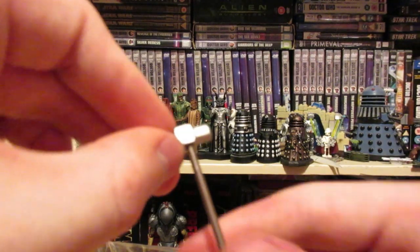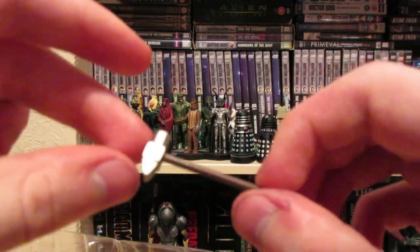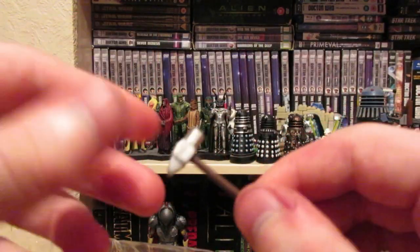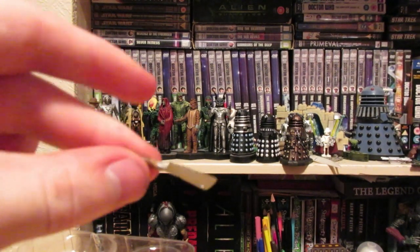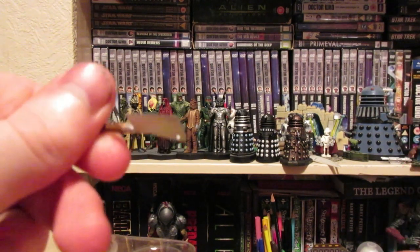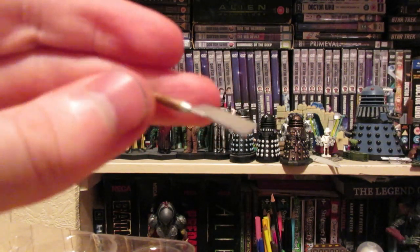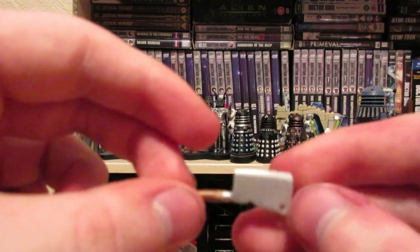Next up you get a sledgehammer, which is reasonably well detailed — well shaped anyway. It's sort of flat brown and then silver. We then have this cleaver, meat cleaver. I don't remember this in the film either, though it would make sense probably in the background. It's not a flat brown this one, there's a bit more to it actually.